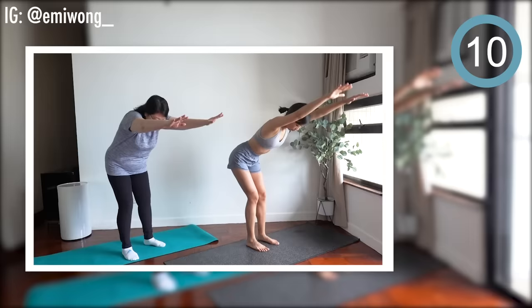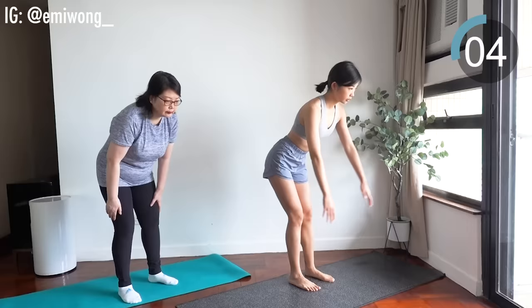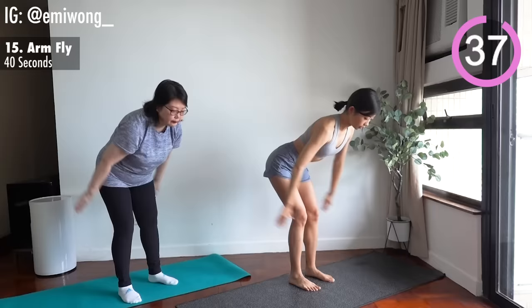Fifteenth is arm fly. We're so close to the end already. It's time to give it our all.